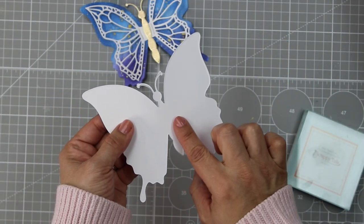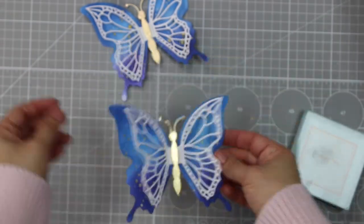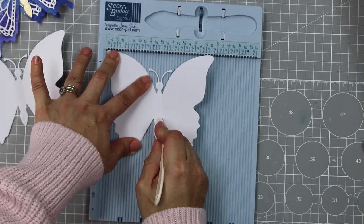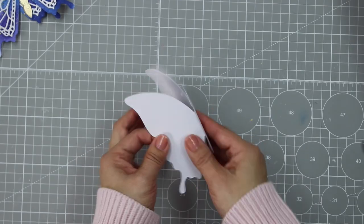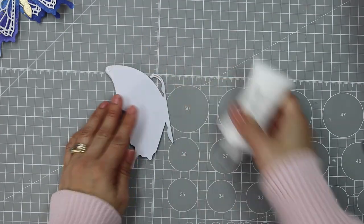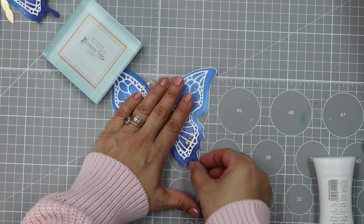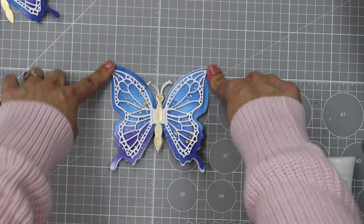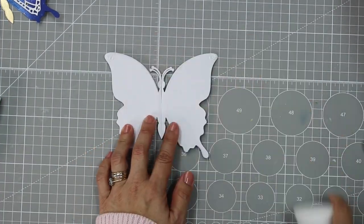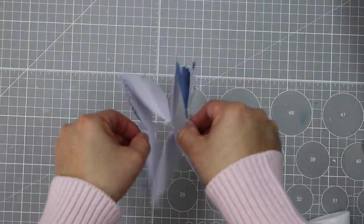After finishing the two butterflies that are the front and back of the card, we need two more butterflies and we're going to score them in half, then fold them in half. I add glue at the top of the wing and stick this other butterfly over, doing the same on the other side — sticking those two folded butterflies behind the first one. Then I add glue at the top of the wings and glue this other butterfly over, getting a layered butterfly stack.